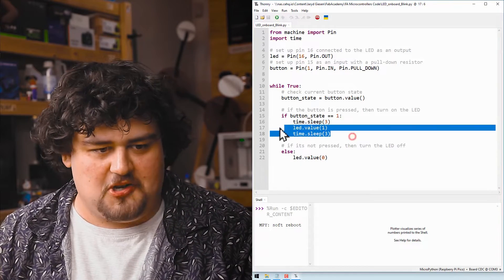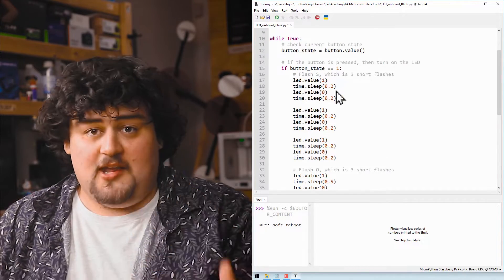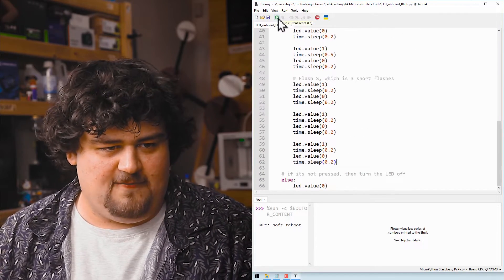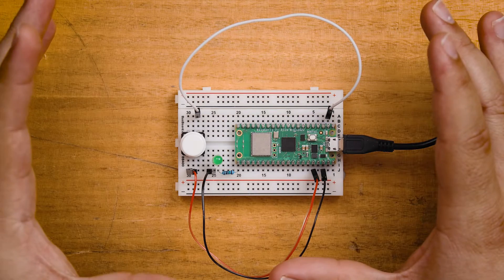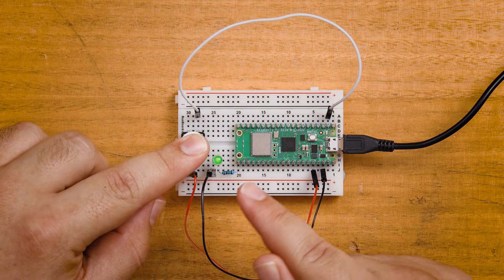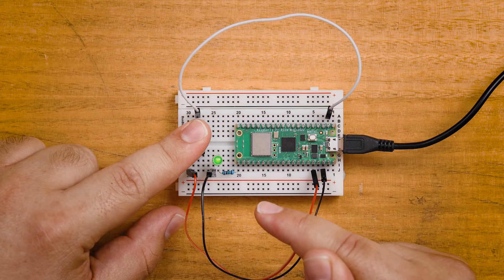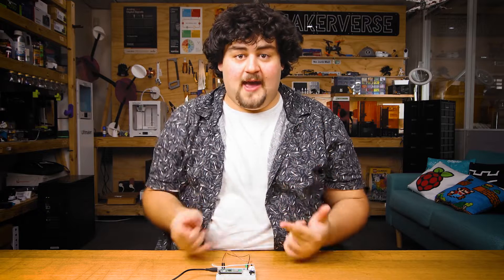Let's modify the code again. By chaining a series of LED on/off states with timed sleeps, pressing the button now makes the LED flash out an SOS in Morse code — again completely different behavior with the exact same hardware. Or we can slowly increase the brightness of the LED until it's fully on, then turn it off and back on again. There are hundreds of examples we could do here, but the key point is that we can change the behavior of the hardware just by changing the code.